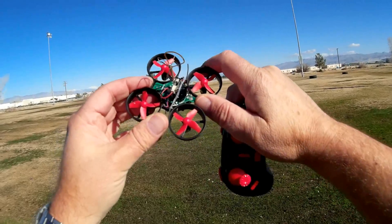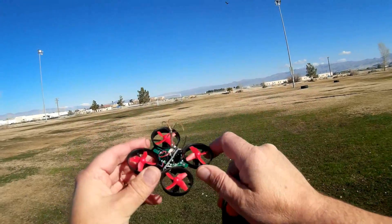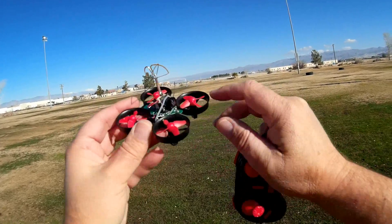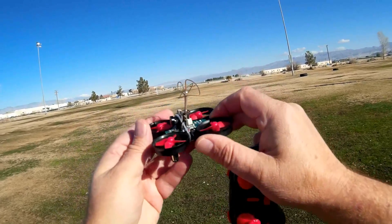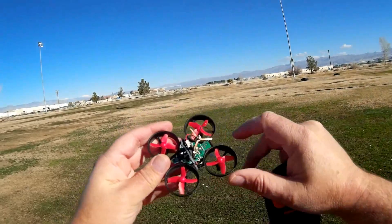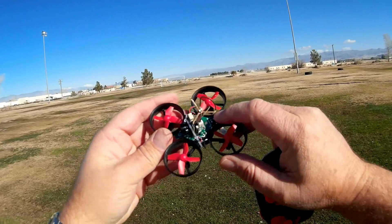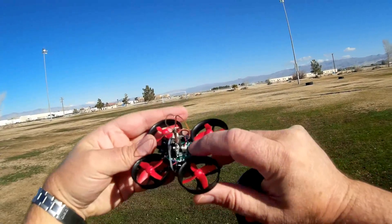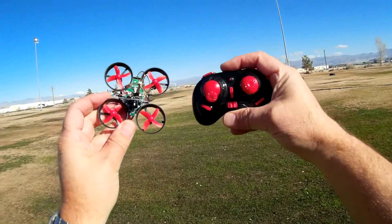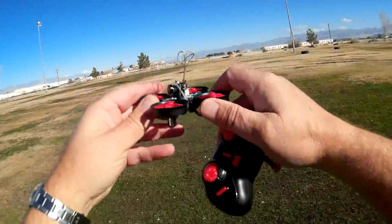The E-Sheen E010C comes packaged in an E010 box with the canopy and everything. What it is, is they also package with this quadcopter this EF-02 L-1 camera. It comes as a kit. You need to remove the canopy off the E010, and then this camera comes with some double-sided sticky tape that you stick to the top of the flight control board and then plug in the camera to the existing camera slot on the flight control board. Basically, it's an E010 micro quadcopter with a bundled all-in-one camera. It comes in kit form.